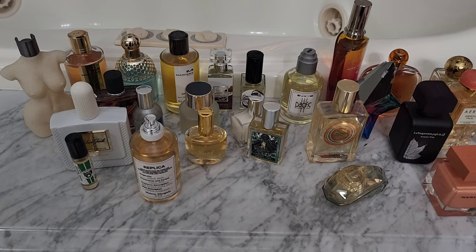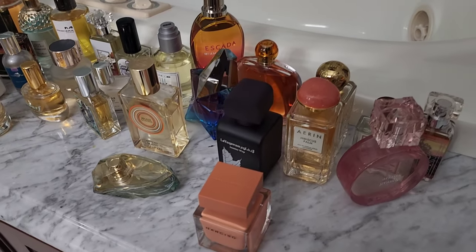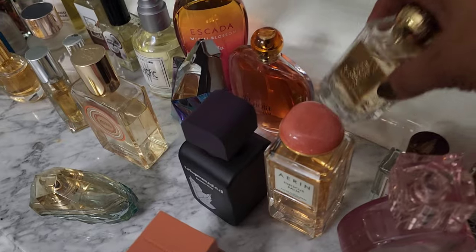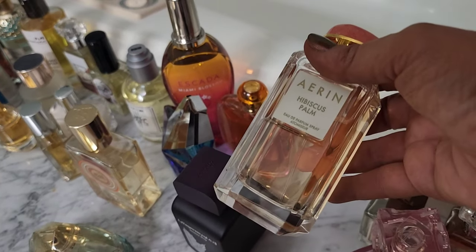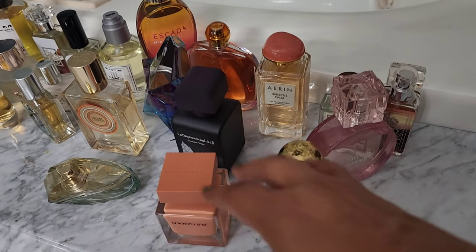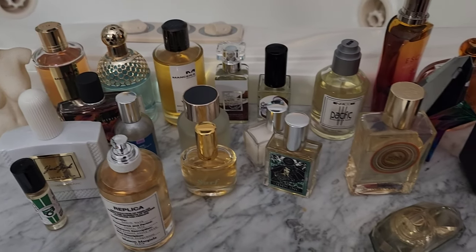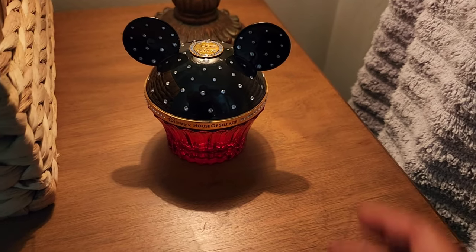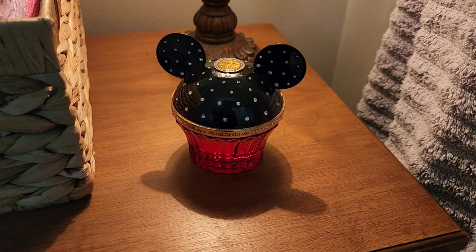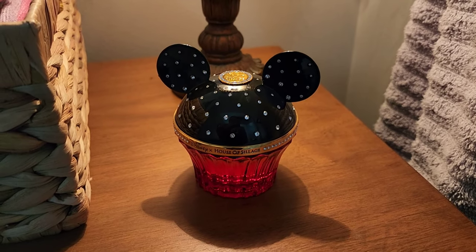Here are the summer fragrances that I think I'm actually going to put into a bin and store under the clothing in my closet. I don't really believe in seasonal fragrances and putting them away — I get a hankering for stuff like Erin Hibiscus Palm in the winter. That said, I do need more space, so I decided to put away my very tropical, floral, beachy fragrances and mainly coconut fragrances. I really don't know what to do with this House of Sillage Disney bottle — I purchased it for the bottle. The fragrance is okay, a clean soft subtle coconut, but I really just want to look at the bottle. I'm a Disney fanatic.